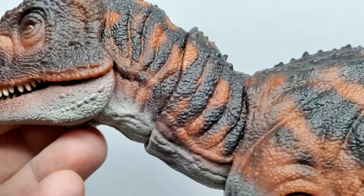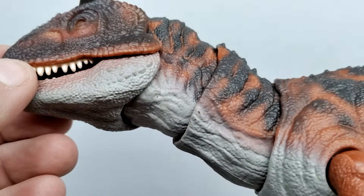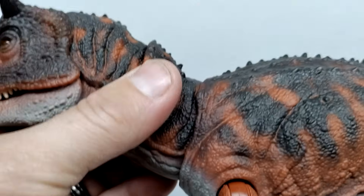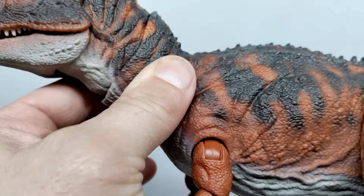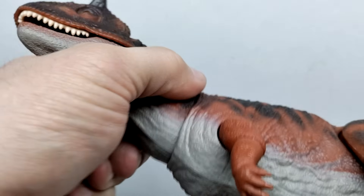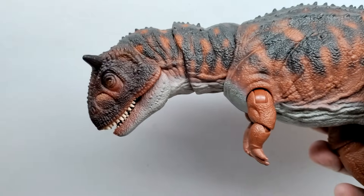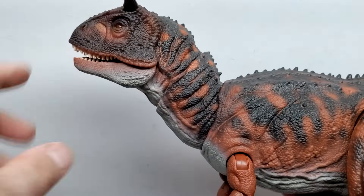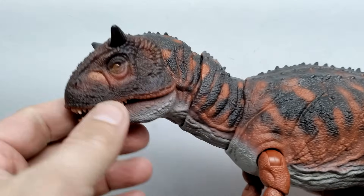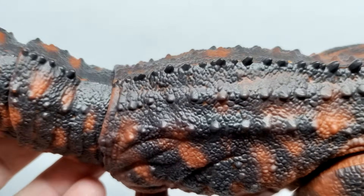As you continue moving down the neck, the scale detail and skin texture looks incredible. There's another spot of articulation down in the neck — about as far left and right as you're going to get in that area — but you can also go up and down, which goes pretty far. You can go up pretty high as well. It's definitely some nice smooth neck articulation for the Carnotaurus, and I really quite like it.